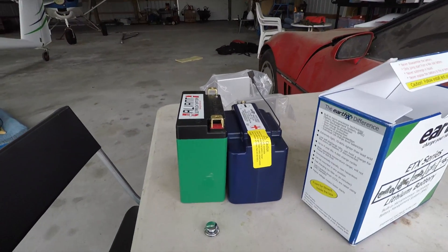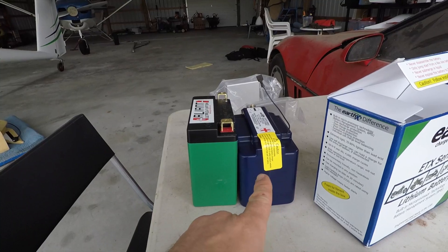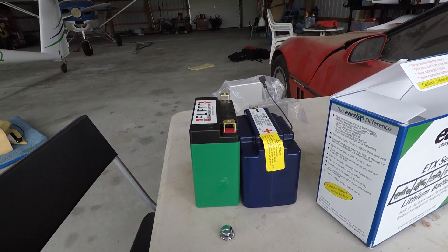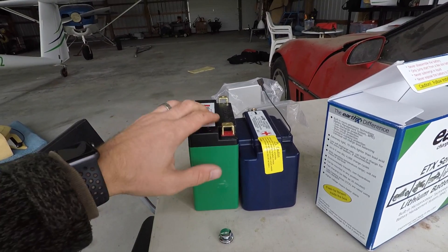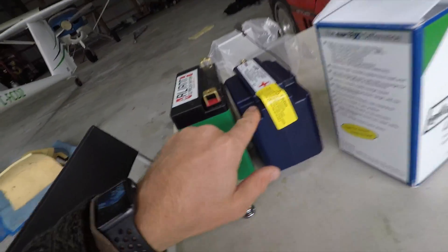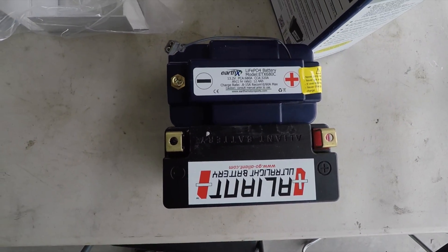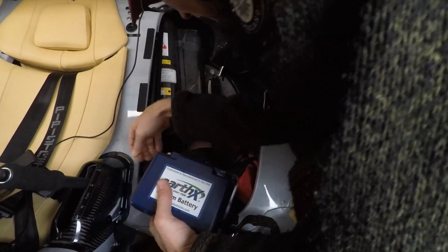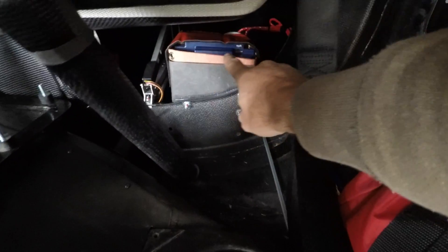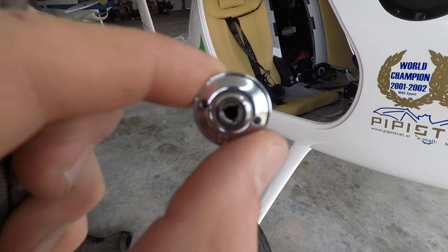The Earth-X battery — the new one — is quite a bit thicker. But the box that Pipistrel made has foam around it, so maybe it'll squish in and fit. Lengthwise they're the same. You can see here it's right in that box, which is great. I got it installed and it's working.